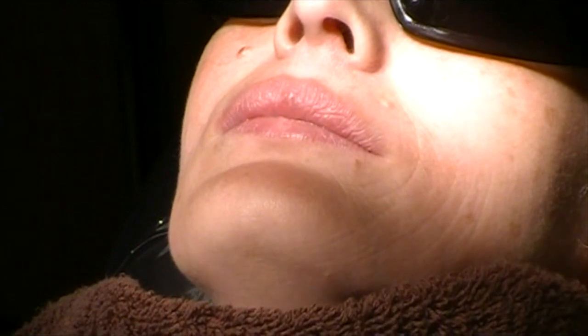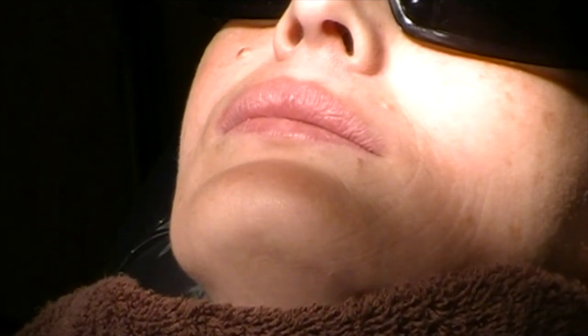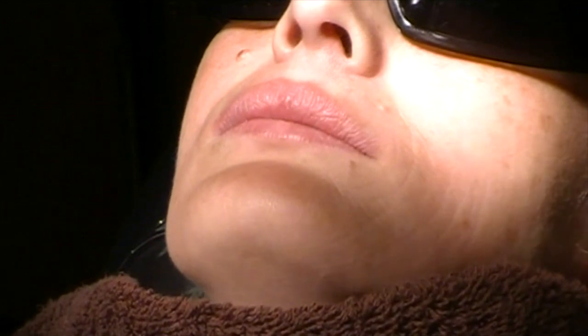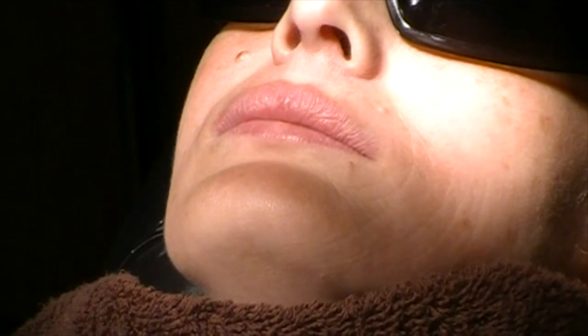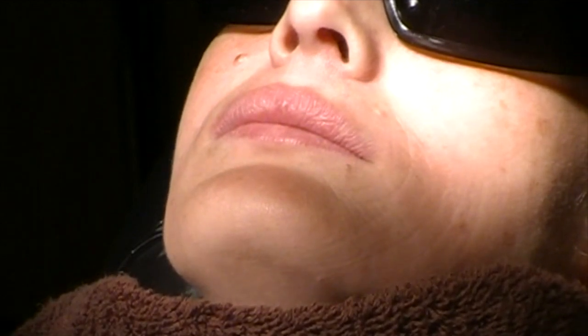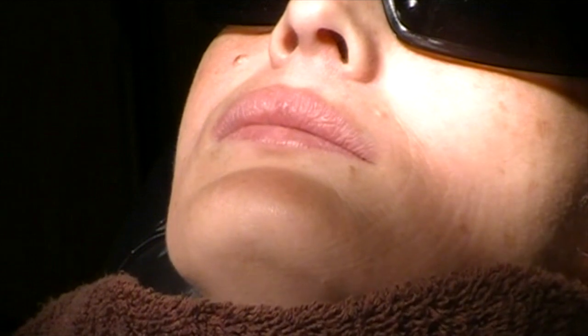We're going to do full mouth extractions using the physics forceps — the entire maxillary dentition that is badly decayed and the mandibular dentition. At the end of the procedure we're going to place two dental implants in the symphysis region in the cuspid region to support eventually an overdenture.